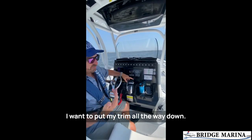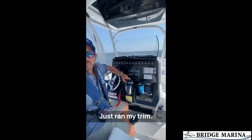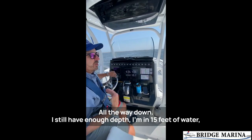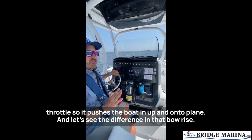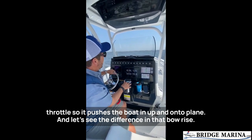I'm going to do it the correct way now. I'm going to put my trim all the way down. I still have enough depth — I'm in 15 feet of water. This time I go to plane, I'm going to go a little more aggressively on the throttle so it pushes the boat up and onto plane. Let's see the difference in that bow rise.